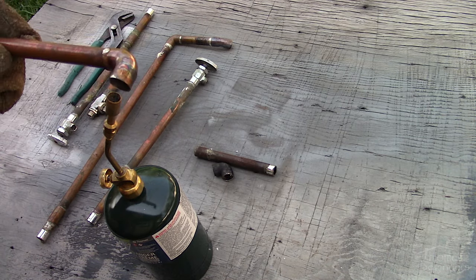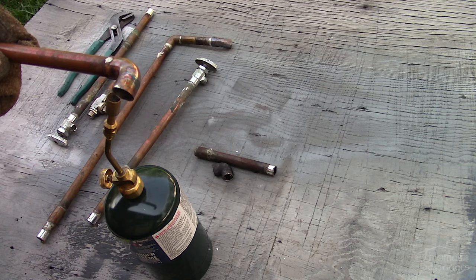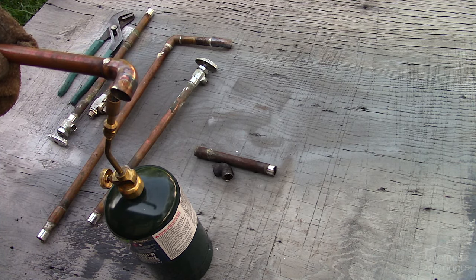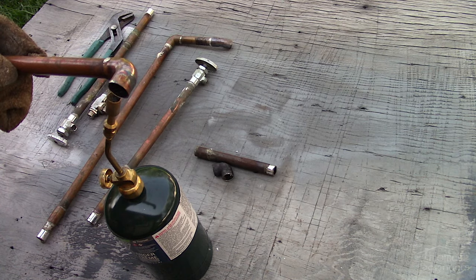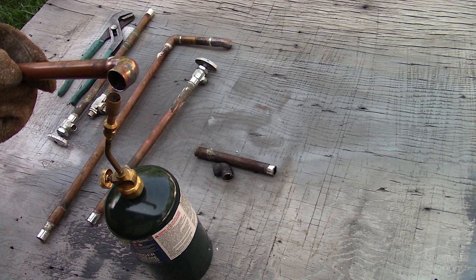Heat up the joint. I prefer to do this at a slight angle towards the lowest point of the soldered connection, as heat rises. The soldered joint is small enough where it doesn't require the flame to be moved around. Wait a minute or two — the time required to melt the solder will vary depending on your flame setting, type of solder used, and temperature you're working in. The reason I hold the flame at an offset from the soldered joint is to prevent any dripping solder from falling inside the torch.